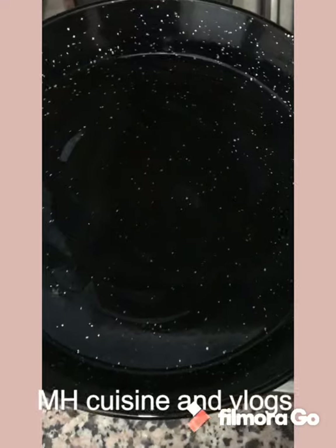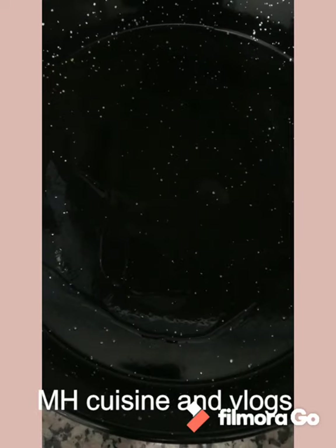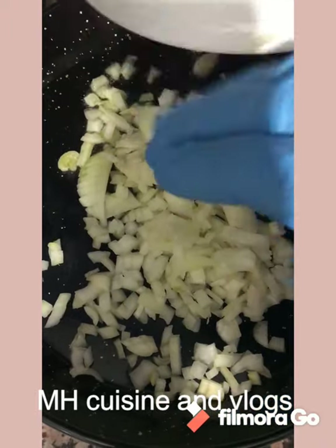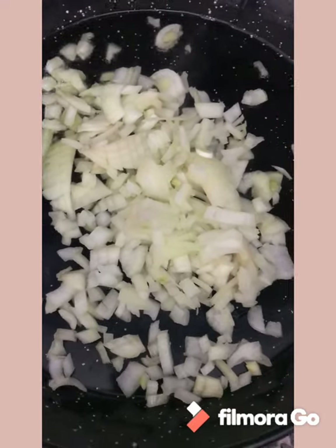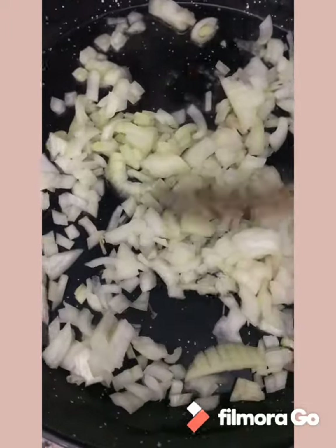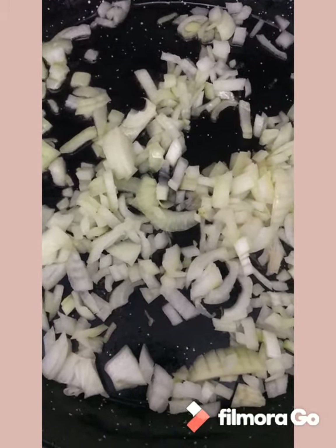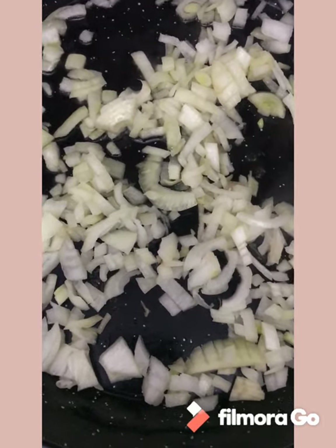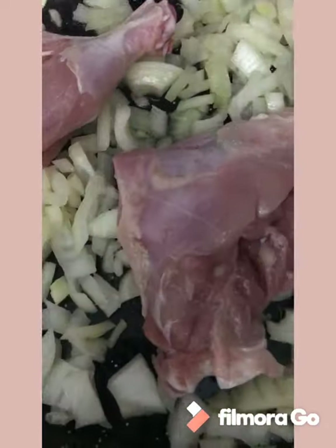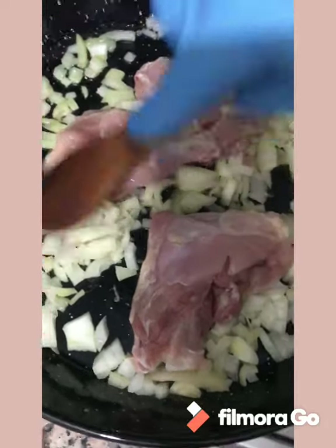We are going to use the DT Tone. This is a special tool. We are going to use the DT Tone — we got to use a lot and we got to make a little.